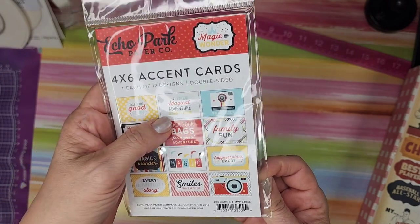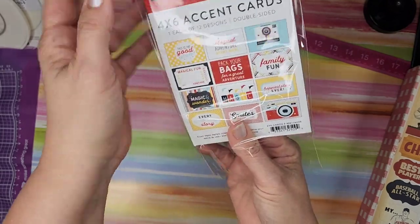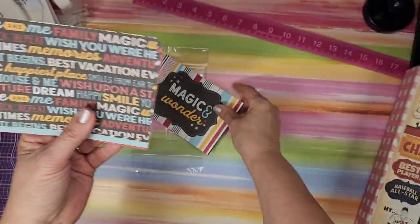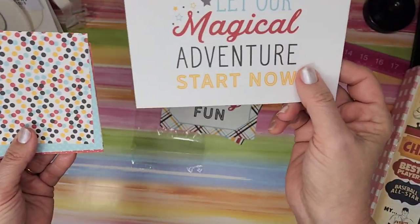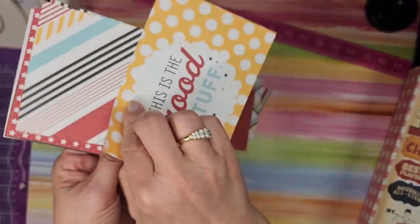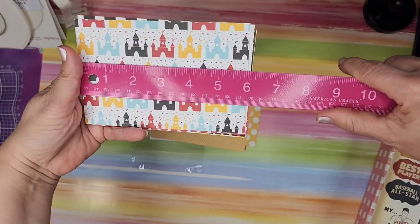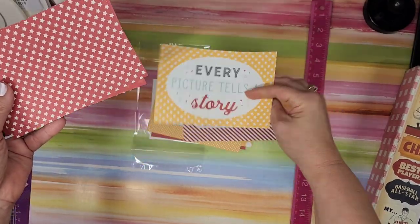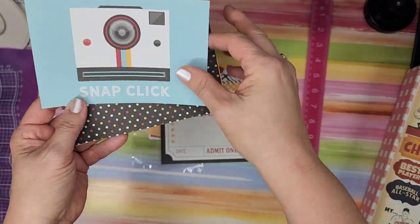I have not seen these before and I do tons of Disney stuff. Magic and Wonder — I may have bought the big club kit in the recent warehouse sale. Four-by-six accent cards, one each of 12 designs, double-sided. I don't know where these are coming from — are they from the regular monthly kits? These are just great — look at my favorite castles. Both sides are great. Snap, click — very cute.